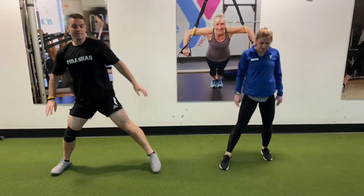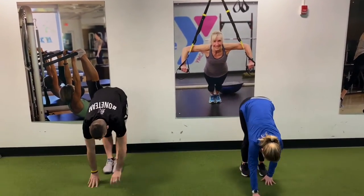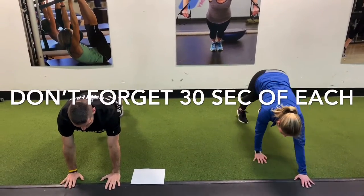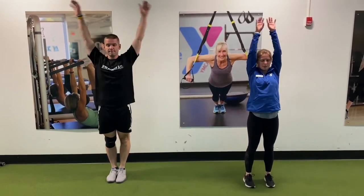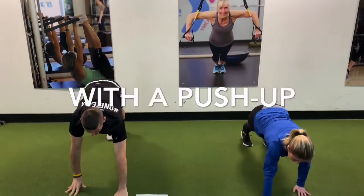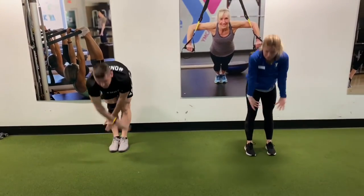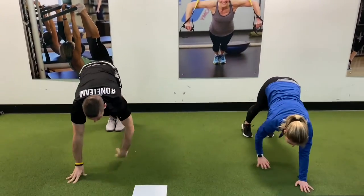We're going to bring those legs back together and go right into an inchworm. We're going to roll down through the spine, walk those hands all the way up into a high plank, pause for a second, then walk it back in, bend those knees, roll up, and reach up. An alternative is to add a push-up to make it a little bit harder and warm up those shoulders a little bit more.